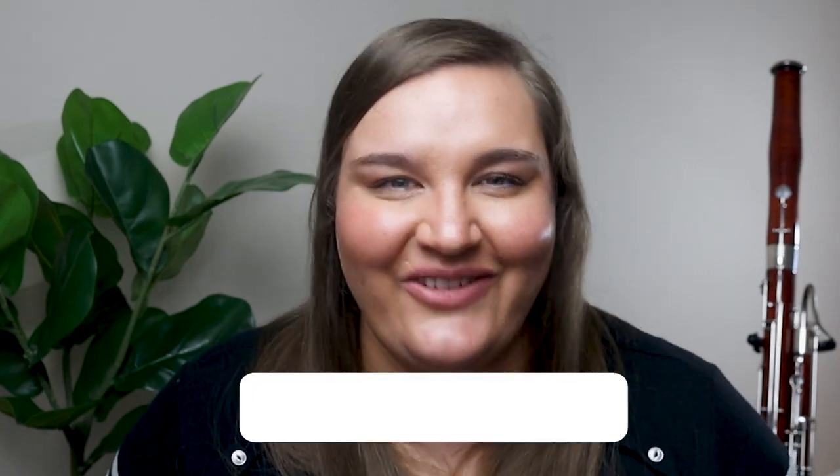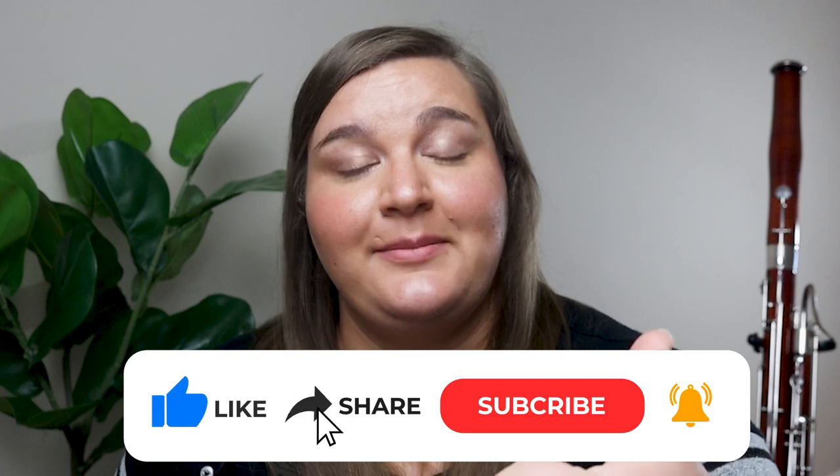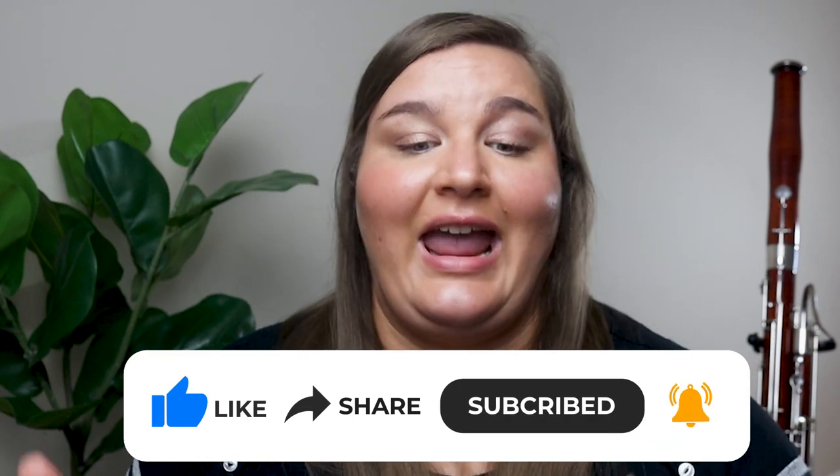If this video was helpful, please give it a thumbs up and make sure you're subscribed. Let me know in the comments what questions you have about high notes, what you've found helpful in learning high note fingerings, or if there are specific fingerings you feel like you can't get. Thank you to those who asked this question in my ask-me-anything form — I hope this answered your question and gave you some things to think about and work on in your practicing.